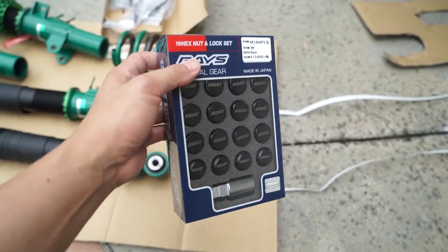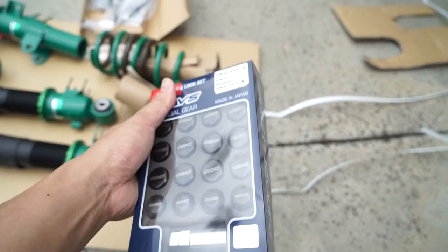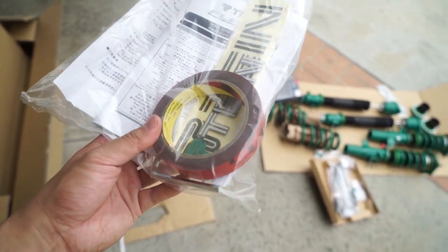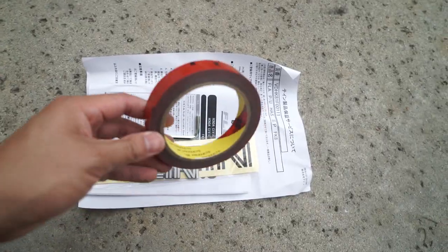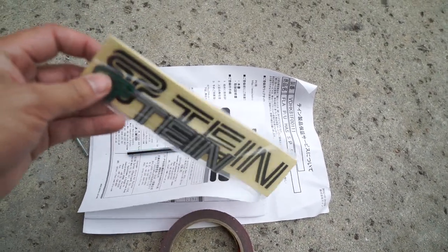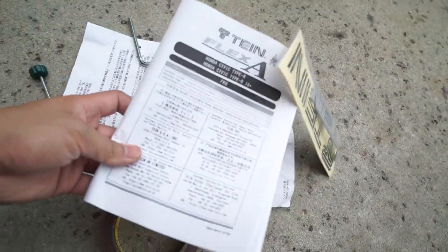He also picked up a brand new Rays locking lug nut set to go with the TEs. Interestingly, the coilover kit comes with a roll of 3M double-sided tape and a badge — so if you want to badge your car after installing their coils, you can. Maybe I should actually read the instructions.